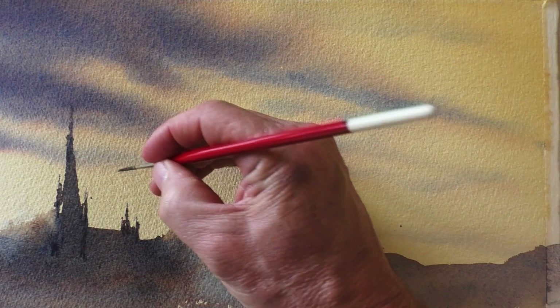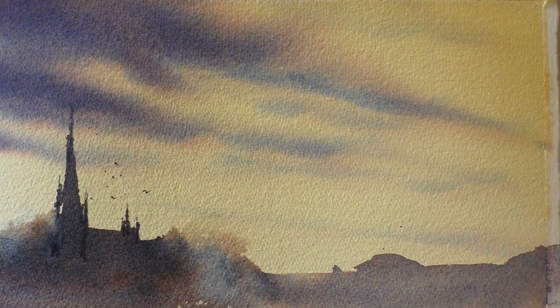Of course we've got to add in a few birds. And we're done. I really hope you've enjoyed today's lesson. I'm going to leave you now with a few paintings that I've done with skies using the very techniques that we've done today.